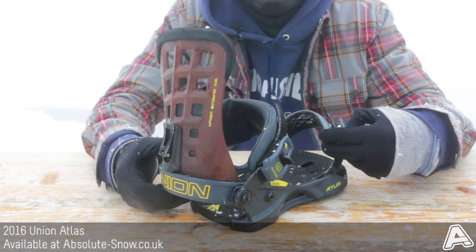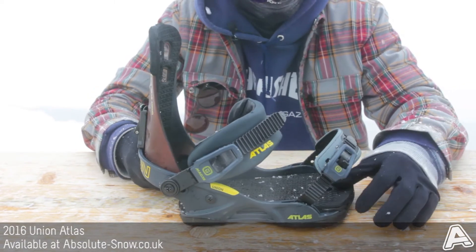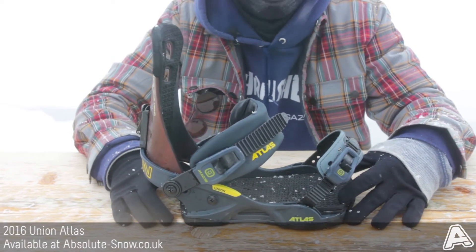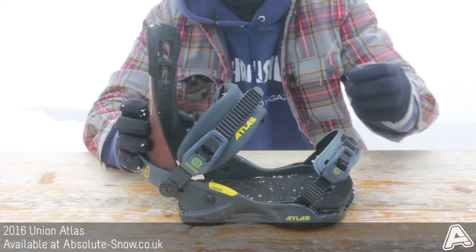Really stiff, gives you a nice bit of response, holds your boot in really well. It has an EVA footbed, so it gives you a nice bit of dampening, reduces that chatter, and nice comfortable ankle straps as well.